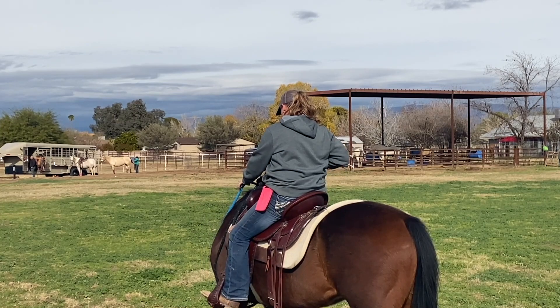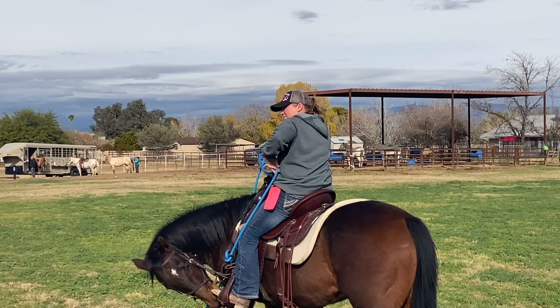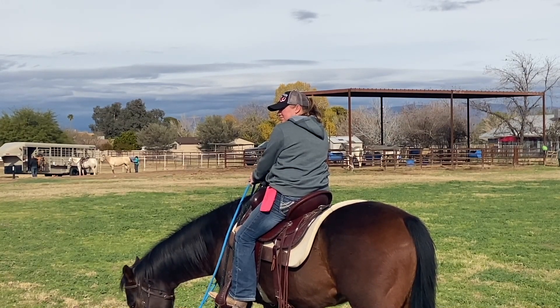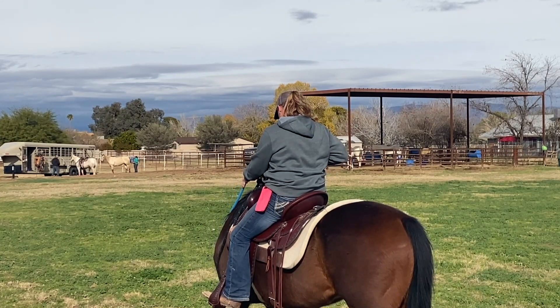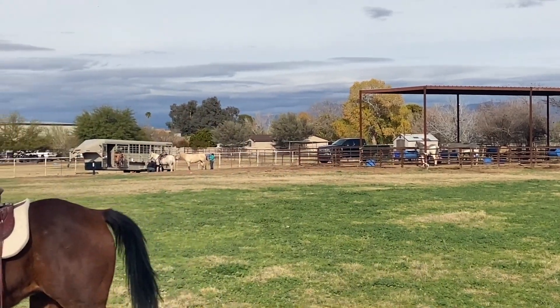I love that he did that — we can see that some horses will just keep moving their feet after you yield the hindquarters. If you had let go of that bend and let him straight, he would have walked forward. You could have pulled back on both reins and stopped him, but I want to teach him to bend and relax and keep his feet still. Okay, now bring him back over here and try it again on the same side — just keep working on that right side, moving his hips left.